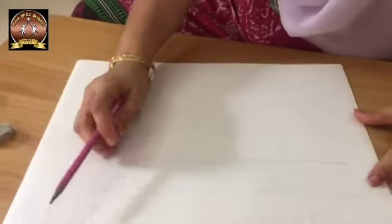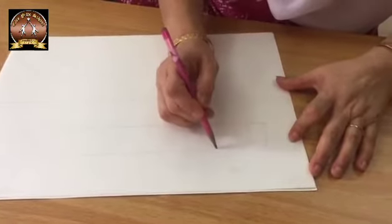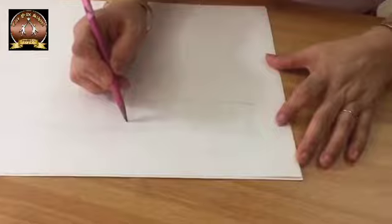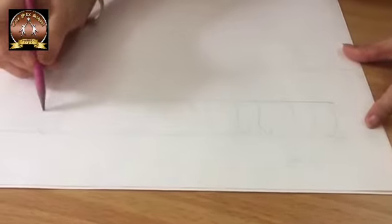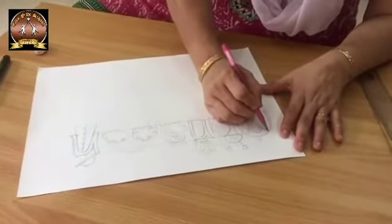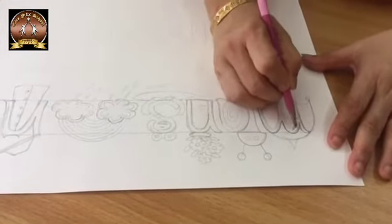So we will draw monsoon first. Write the word 'monsoon' here lightly and start from the letter C. Lightly draw the single line word first, and after that we will decorate it. Then you will double that word with pencil and draw monsoon.